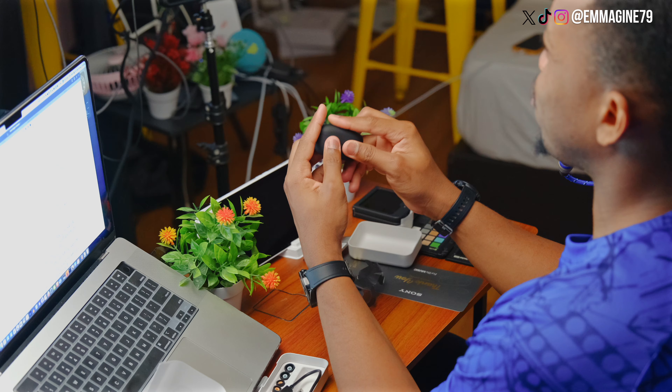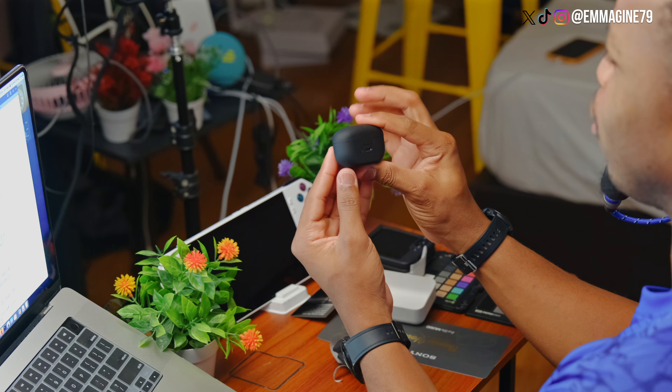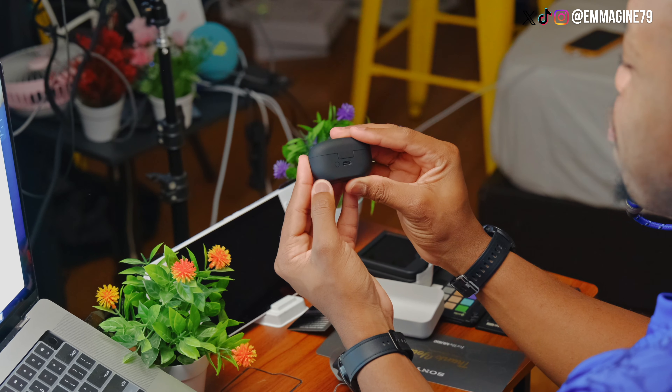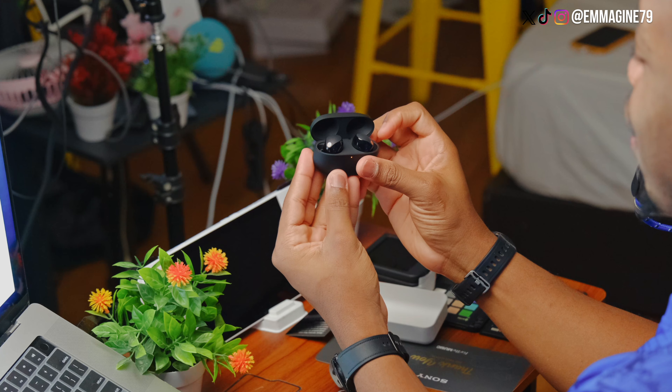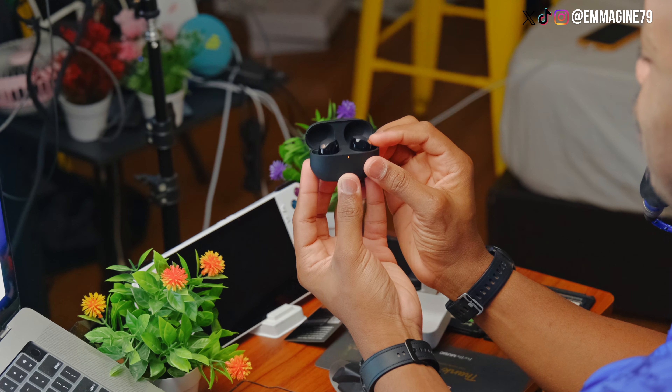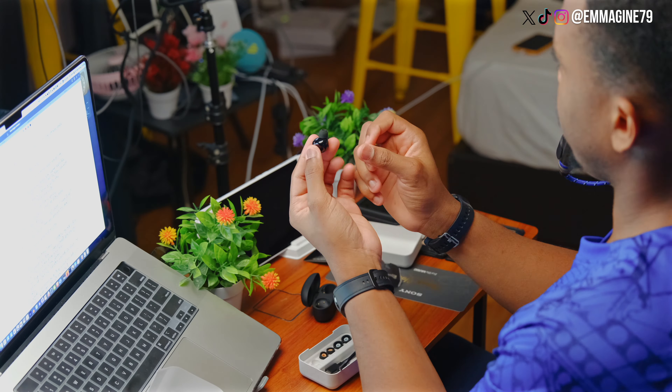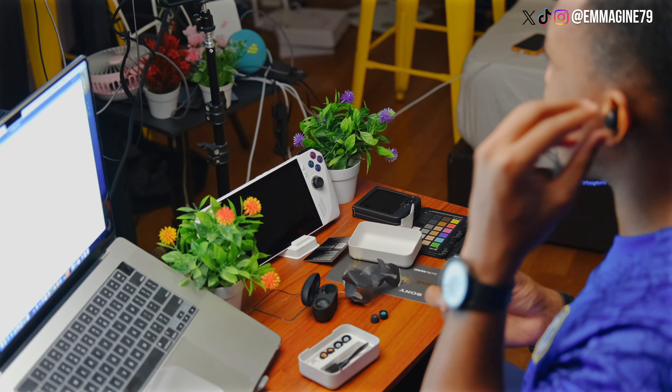Now the case here feels very nice to the touch actually, and it's pretty small with only a USB-C port on the back as well as a button there, which I assume is the pairing button. Opening it up, I can see the earbuds right there in the case. Taking them out, you can see they are very, very small. Because I know the size of my ears already, I'm just going to swap them for the super small ear tips real quick. And for the moment of truth, putting them on — and I can see they fit very, very snugly into my ear.